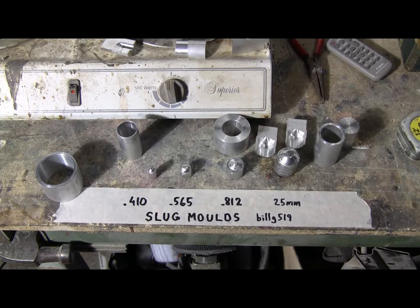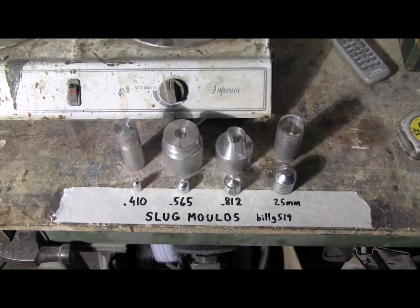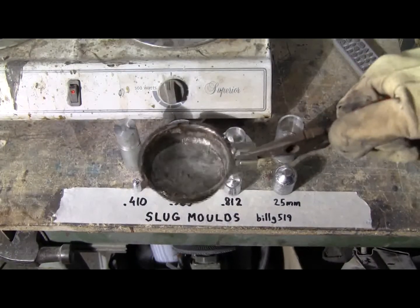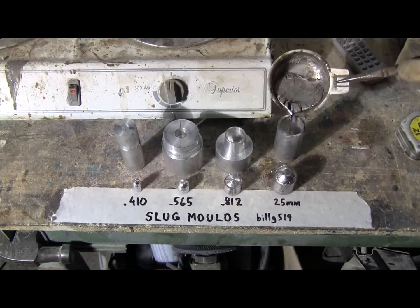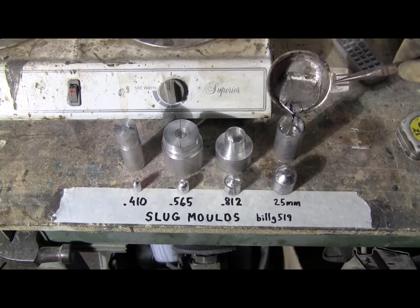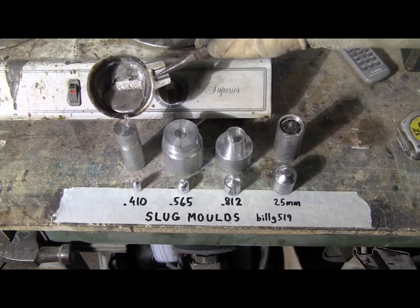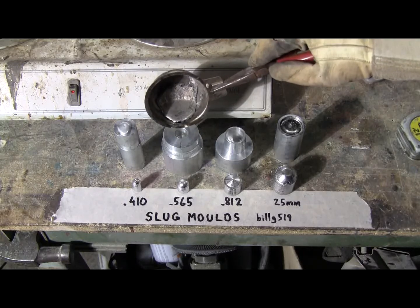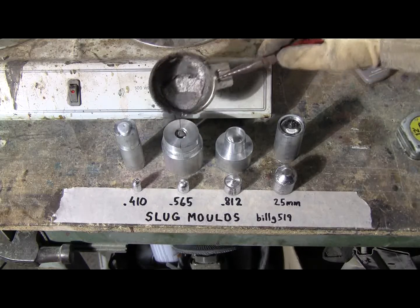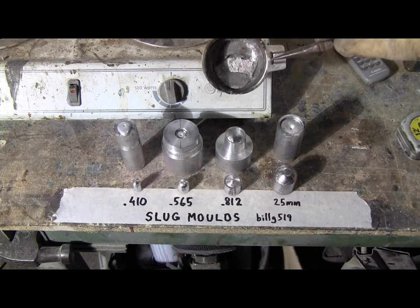I've still got metal left. I'll put the molds back together and make four more. The molds are back together and the metal's nice and liquid. May not have enough for everything this time — whoa, too much. I'll have to peel that off the end. Yeah, there's not enough to do the 812, so we won't.